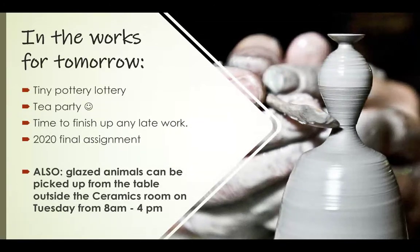We're also going to have a little tea party, since we've been talking about Japan, the tea ceremony, Chawan, and Yunomi. I want you to have a toasty beverage — a cup of tea, coffee, juice, whatever — so we can toast each other in class tomorrow. We'll play some games, and you can finish up any late work if needed. Then we'll have our final assignment of 2020.